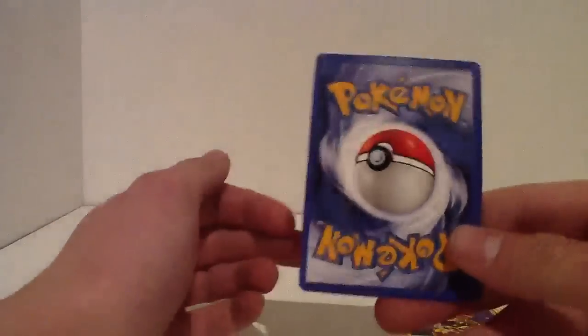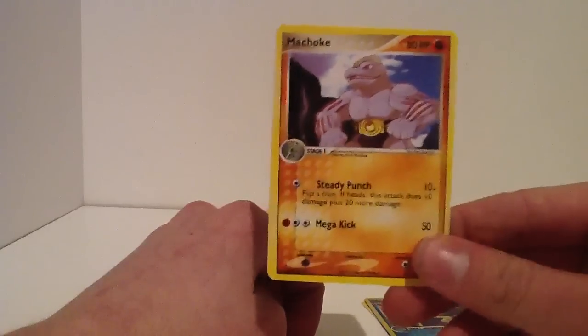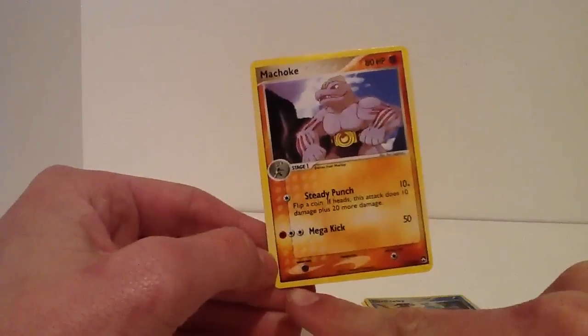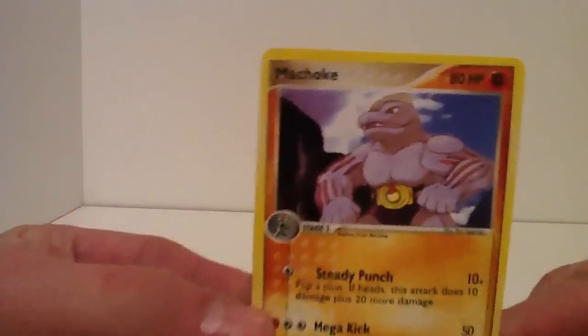The back looks fake. Looks really, really fake. The card - look, it's not even, the lines aren't even. And it's just out of proportion, looks much lighter, looks so fake. It bends much more easily.